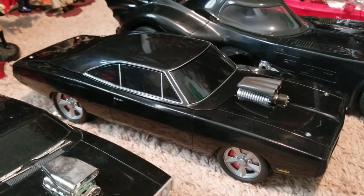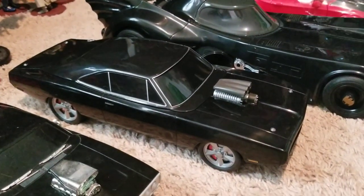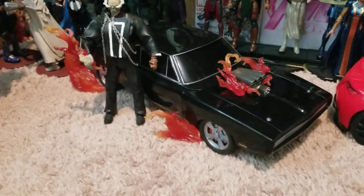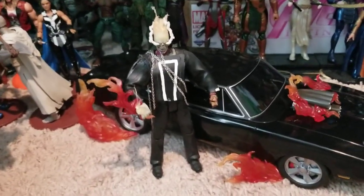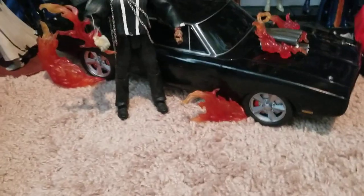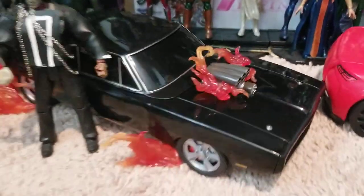I want to place these figures on the car so you can see how it looks — just one moment. Okay, there you go guys, I placed the fire effects on the car along with the customized Ghost Rider, and as you can see it looks pretty awesome with those effects on the tires and on the engine.